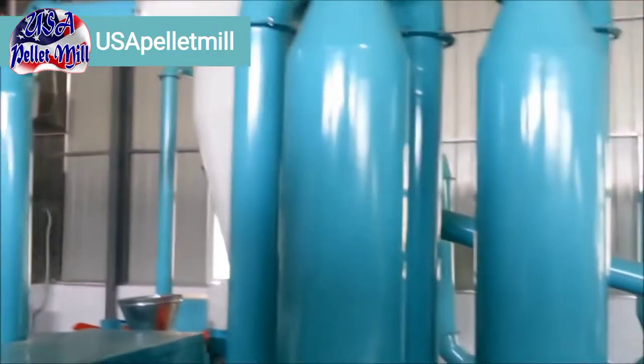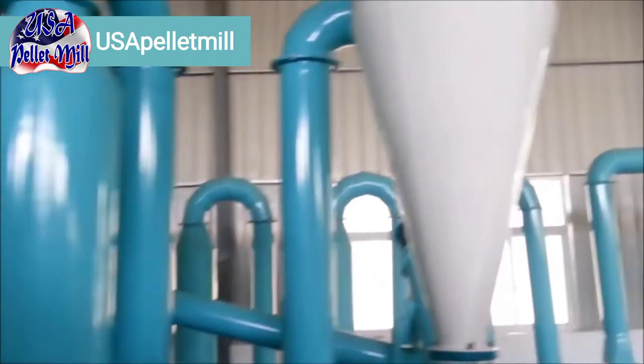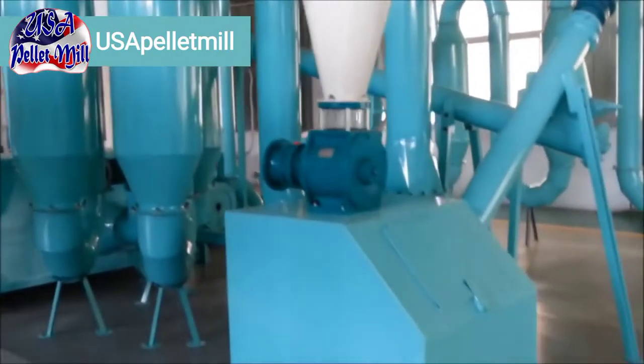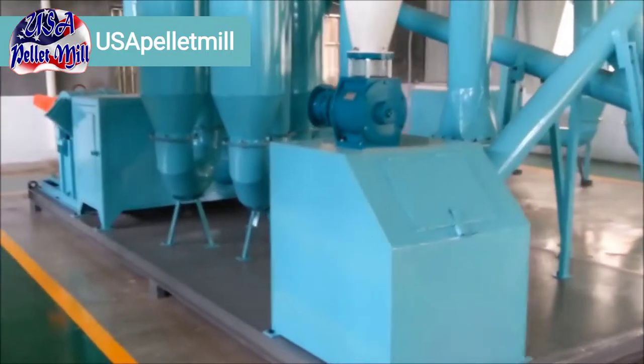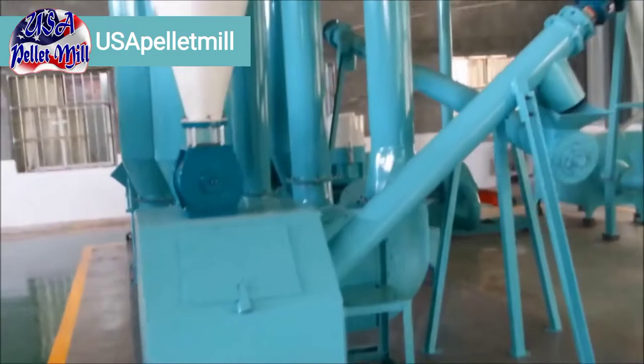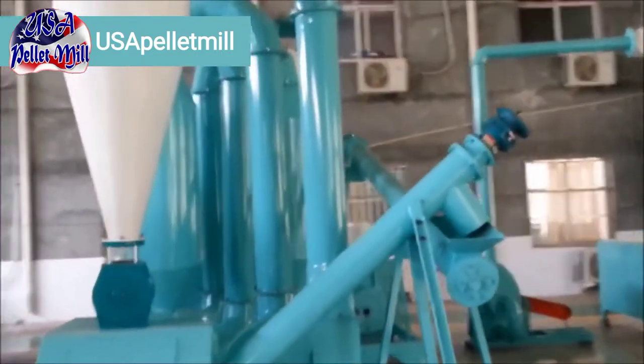Here we have our mobile pellet plant. We're going to show you a couple of components here. It's similar to the line shown earlier, but here we're going to see a mobile pellet plant. You can see it's built on a base — that base would ultimately be a trailer.